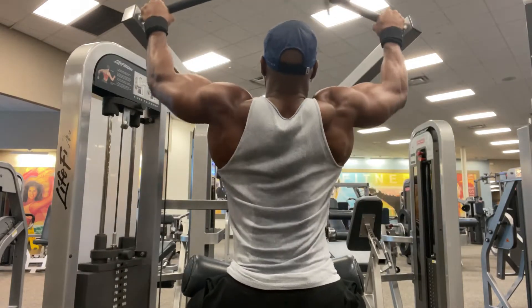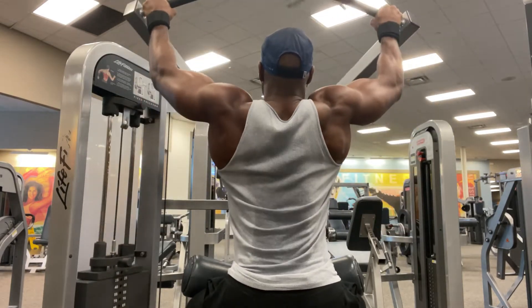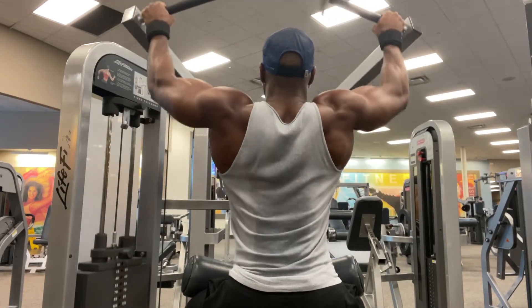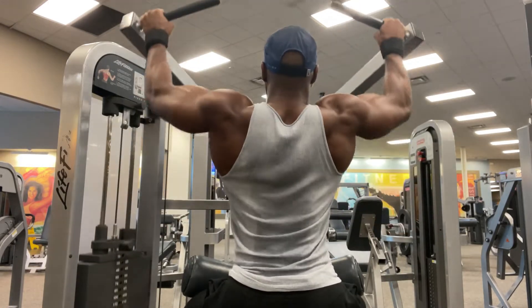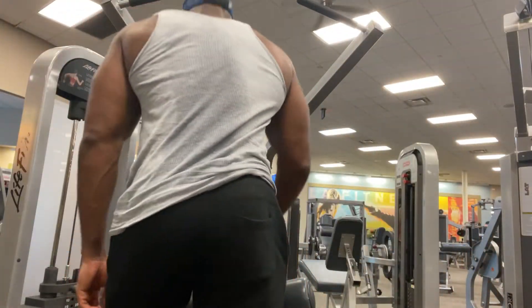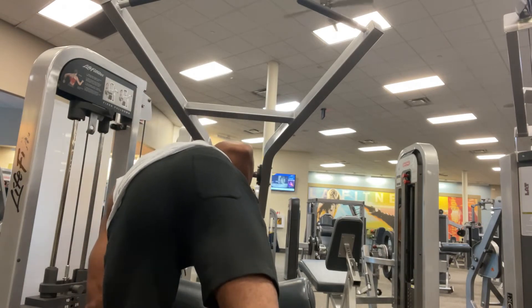Make sure you place your hands on the bar evenly. Keep your chest up. Retract that scapula. Drive your elbows down and squeeze the muscle. Once you feel that contraction, that's it — you come right back up.